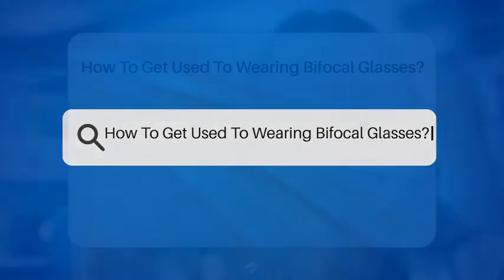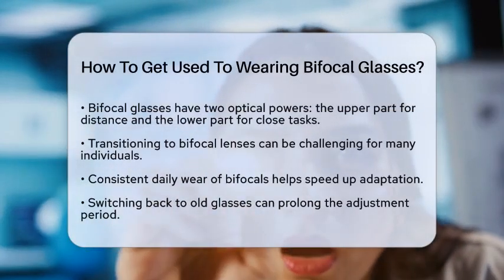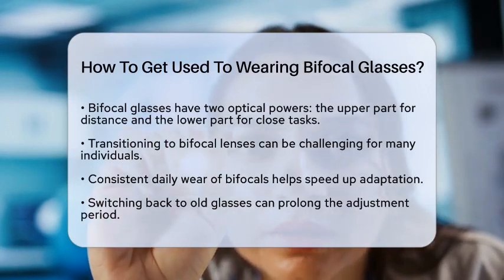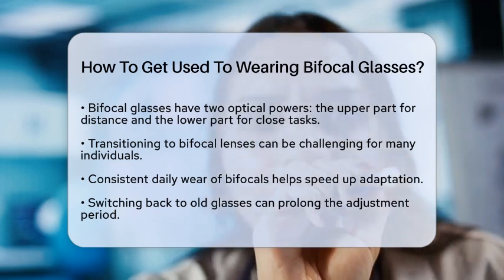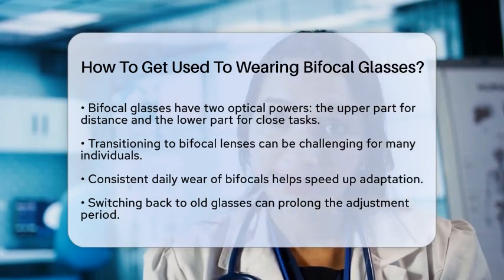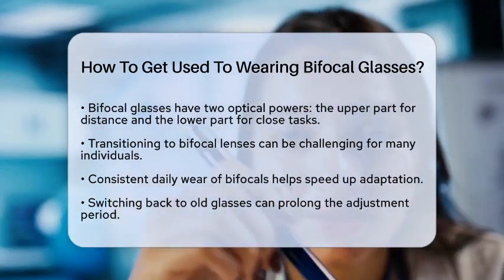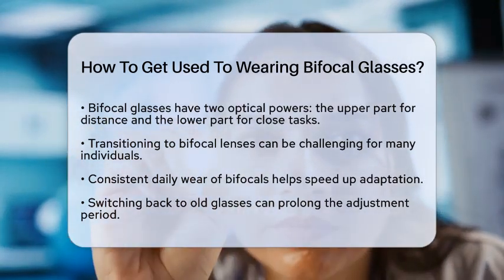How to get used to wearing bifocal glasses. Are you wondering how to get used to wearing bifocal glasses? If so, you are not alone. Many people find the transition to bifocal lenses a bit challenging at first. Bifocal glasses have two different optical powers in one lens — the upper part is for distance vision, while the lower part is for reading or close tasks. This design can take some time to get used to, but with a few simple steps, you can make the adjustment smoother.